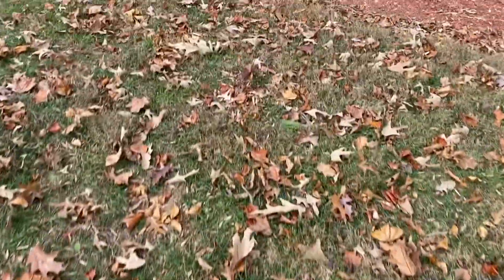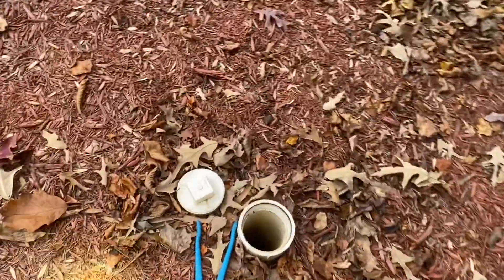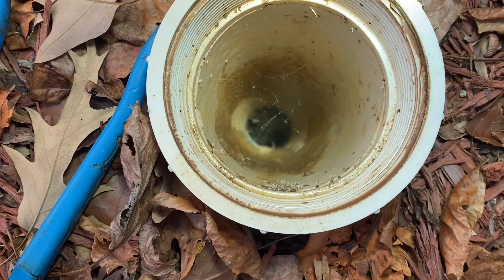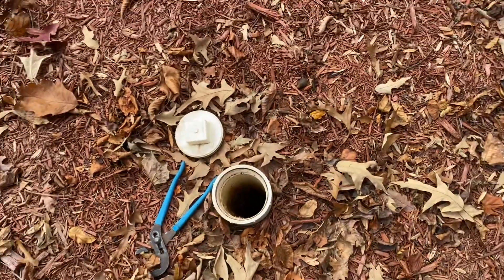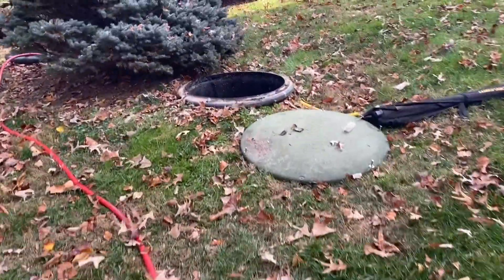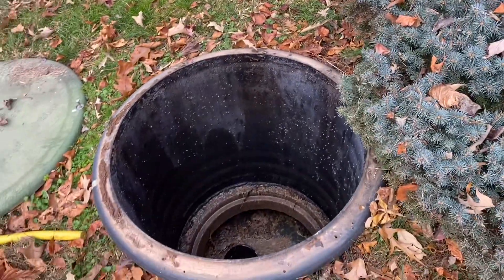The next spot is the third observation port. The issue with this one is that it must have gotten hit, or during installation someone cockeyed it, so you can't see too well down the pipe. We used a camera and threw it down the line just to see if there was any liquid — in this circumstance we did not find any. After that we ran some more water through the septic system to see if anything changes; ideally when you're putting water in, nothing changes at all. This homeowner was concerned because it's been about five years since they've had anyone look at anything septic-related, but overall they're in pretty good shape with a couple of minor repair requirements.